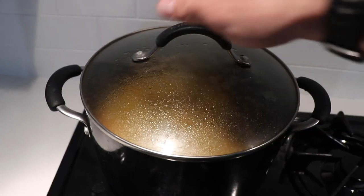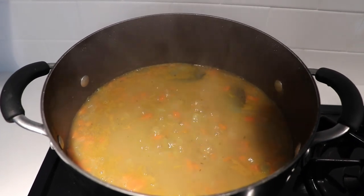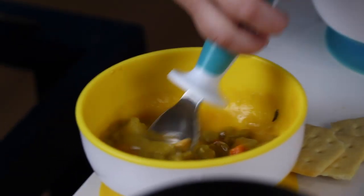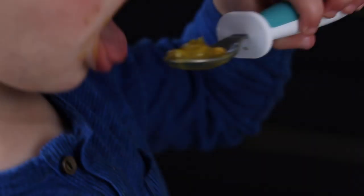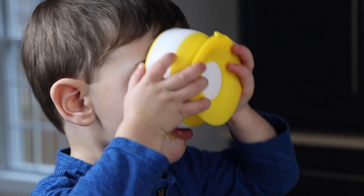Cover and let the soup simmer for one hour. These are dried peas, so it will take quite a while for them to cook through. We really liked the flavor and texture after one hour — they still had a little bit of chew. If you're used to a softer pea in your split pea soup, go ahead and cook it a little bit longer.